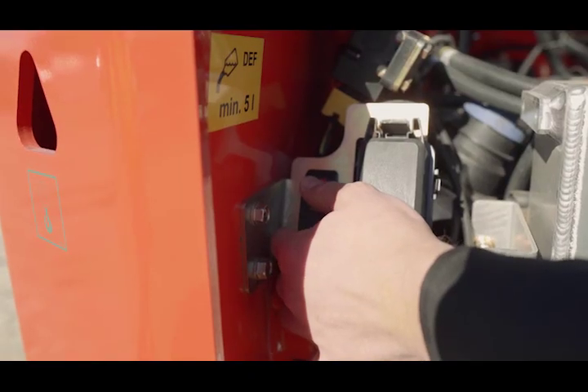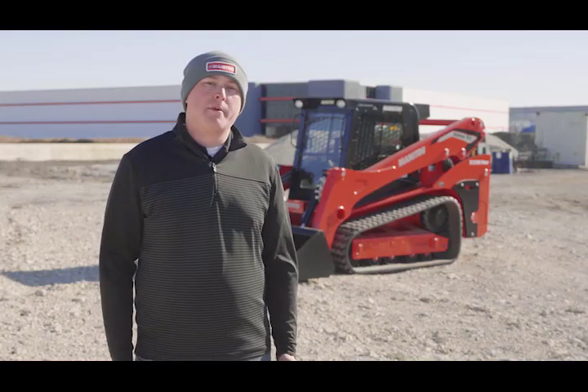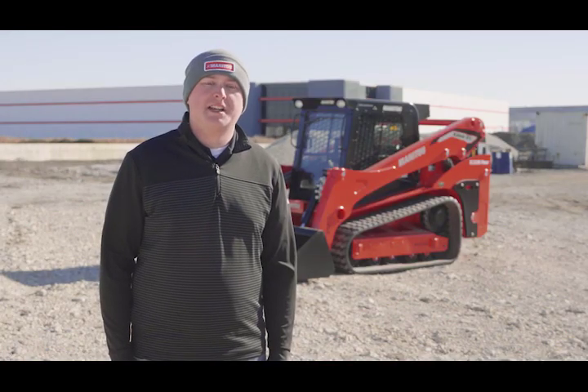In the rear of the machine there is also a red switch, allowing you to re-tension or release the tension in order to easily change the tracks on the unit. To learn more about the Ideal Track System and the entire lineup of Manitou track loaders, contact your local Manitou dealer or visit Manitou.com.